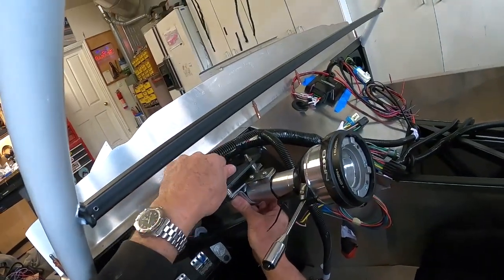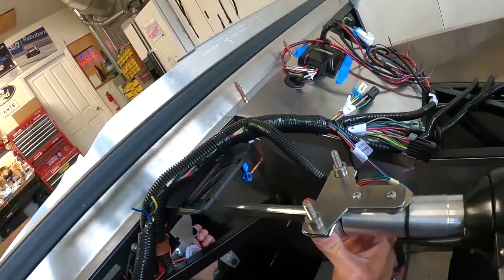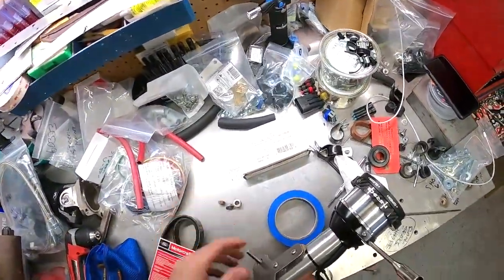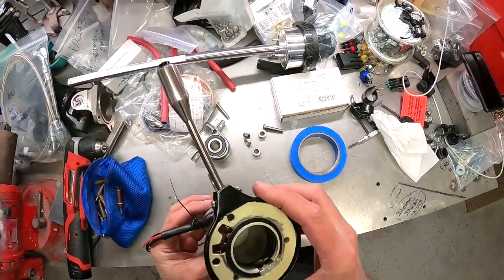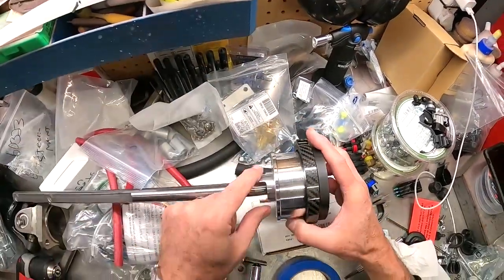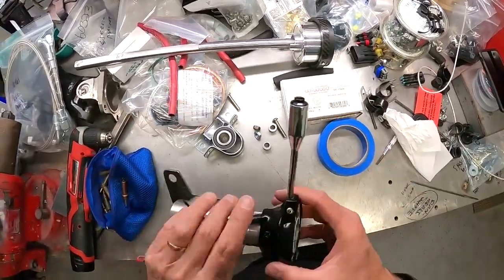I'll pull the steering column assembly out. These things are just kind of loose since I'm still mocking things up — nothing's permanent yet on this car. I also realized that on the Russ Thompson piece, they're scraping a little bit on the inside of this tube. I may clean that up too, because I want this thing as free-moving as possible.